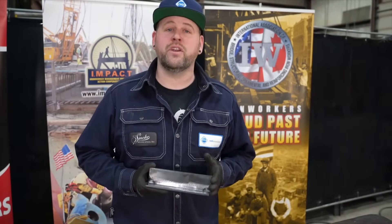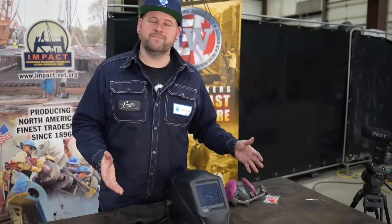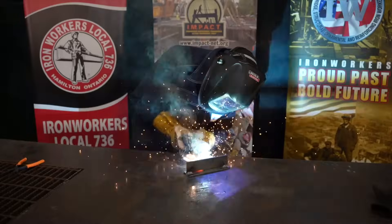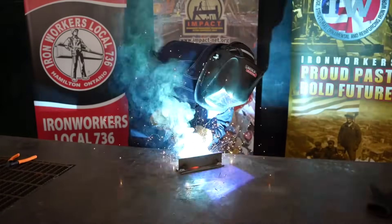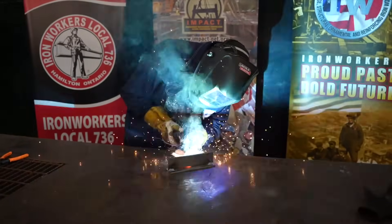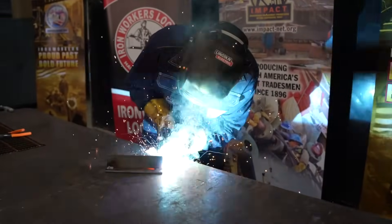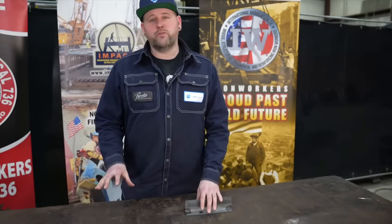Right now we're going to start with TriMix. And as always before you weld, put on your PPE. Now that we've welded out our coupon with TriMix, we're going to move to straight CO2.